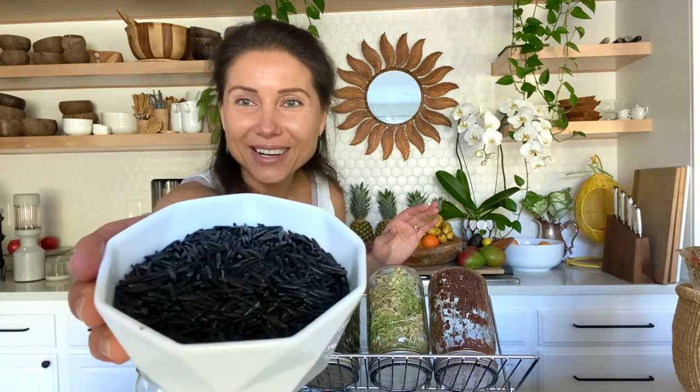Hello, my friends. My name is Alenoshka Rob, I'm a raw food chef, and today I'm going to talk to you about blooming rice. What is exactly blooming rice, you would ask me? There is white rice, there is brown rice, there is all kinds of rices available on the market, but there is also black rice — it is called wild rice. That's how it looks.